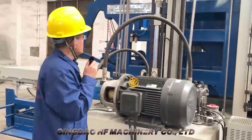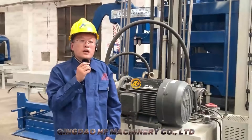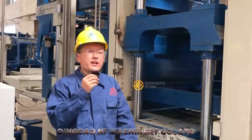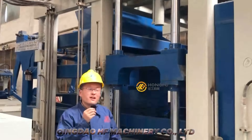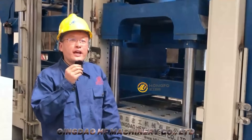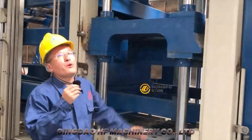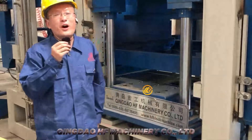Now let's come to look at more details. Let me stand next to the machine to compare — I am 1.8 meters tall. Look, I compare to the machine and I look very small. Look at the steel we use: very strong, very big.